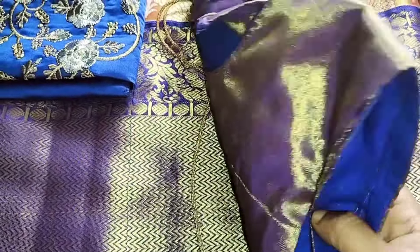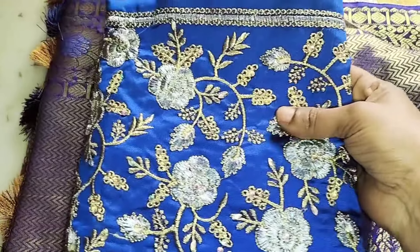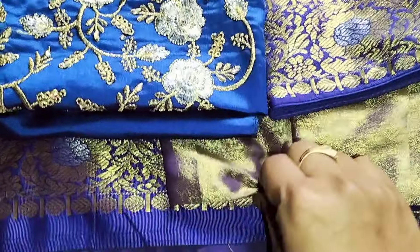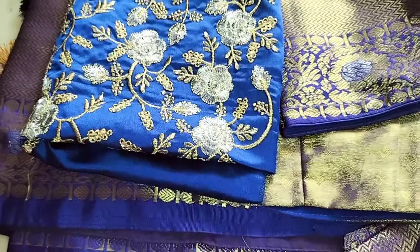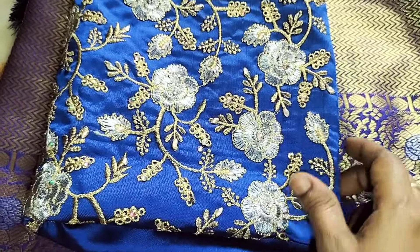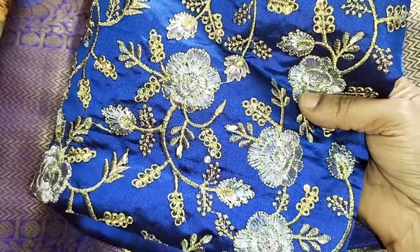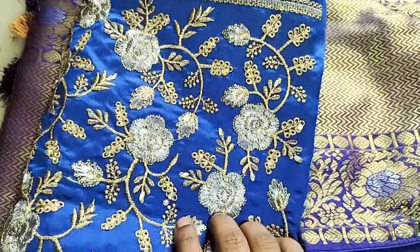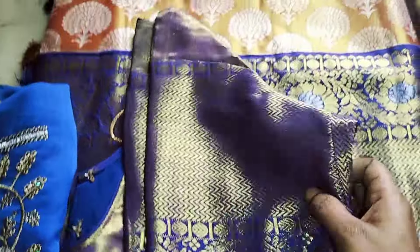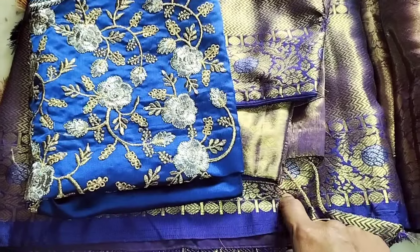I will be able to make the blouse for this. I will also take these work blouses. You can also take a look — it's a very nice and very good collection. I will also look at the color combination in the video; it will match the border color. We will use this work blouse for heavy work, and this blouse for normal use — two types.